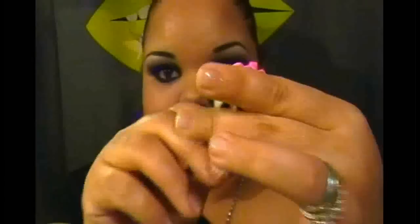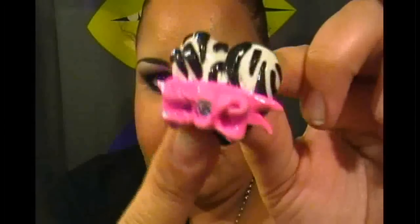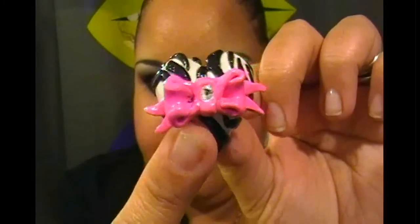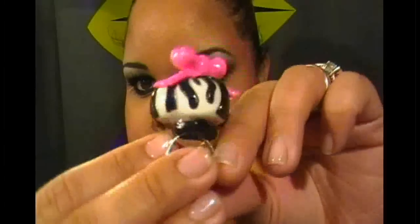Another one of my favorites — I made it about a week ago — is a zebra cake shaped into a heart with a bow that has a Swarovski crystal in the center. So pretty, I absolutely love it. All the rings are adjustable on the back, so you can definitely adjust them to fit.